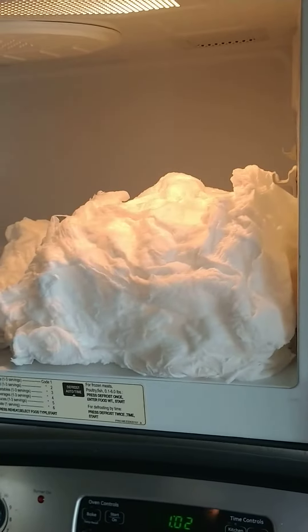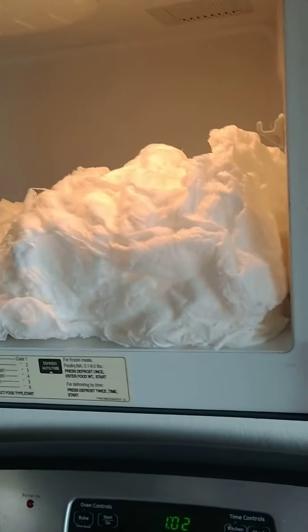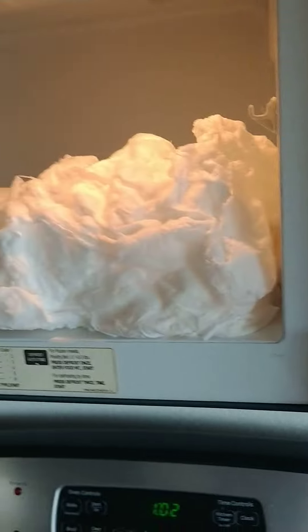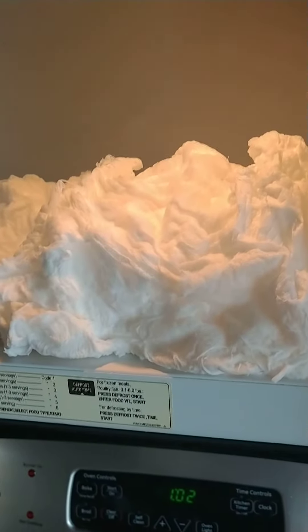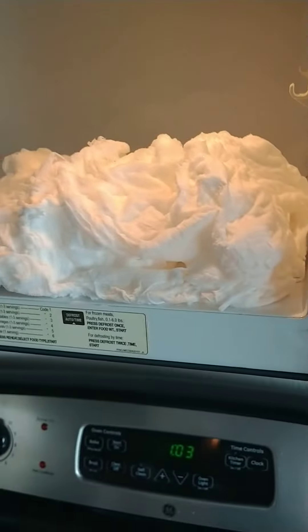Alright. Don't touch it. Whoa, whoa, whoa, don't touch it. It might be hot. Whoa. It smells good. What does it smell like? It's going down. It's like a shriveled little cloud. Don't touch it. Is it hot? Hold on. Is that pretty cool? Yeah, it's like a shriveled little cloud.